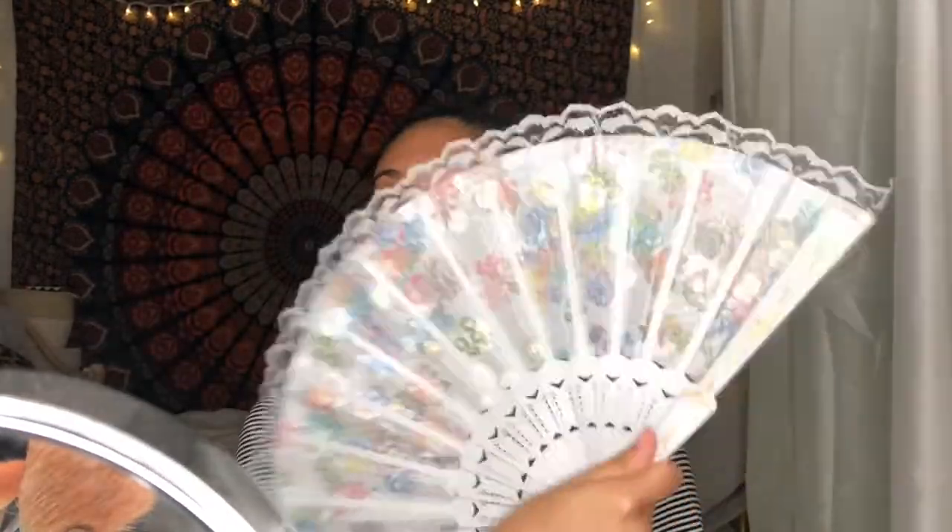Today we're going to be using the Wet and Wild Photo Focus Coconut Three-in-One Primer Water. I use this to prep my face before I start any of my makeup, and I use my fan to dry it down. Then we're going to use the Kiehl's Ultra Facial Cream as a moisturizer because it's very tacky, and that's good for the makeup.